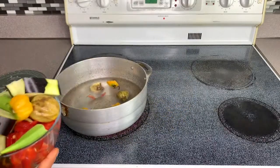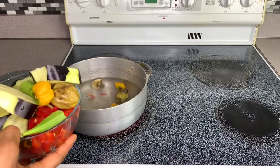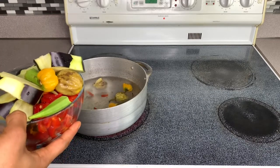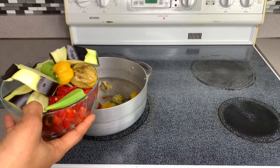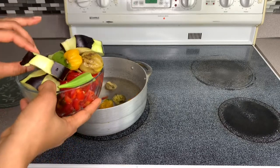Hey guys, welcome back to my channel. I'm making footy today, which is dried rice. This is my version of making dry rice — there's a lot of versions out there, but this is mine.